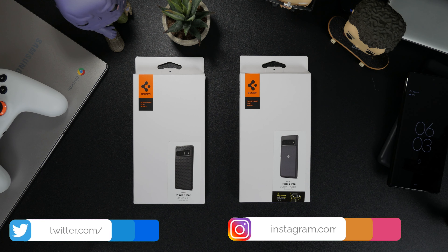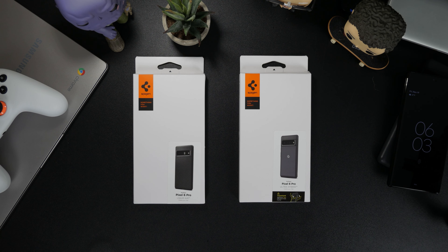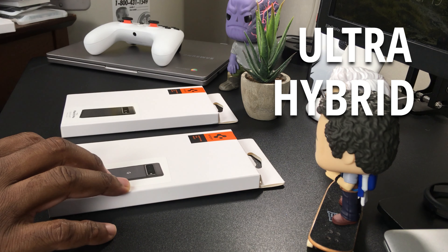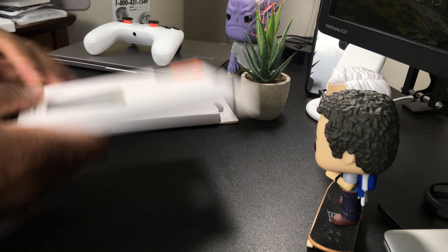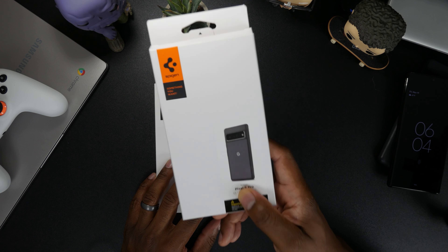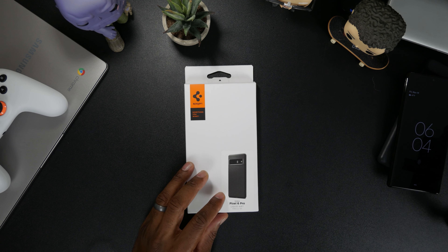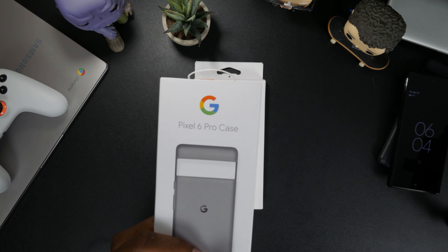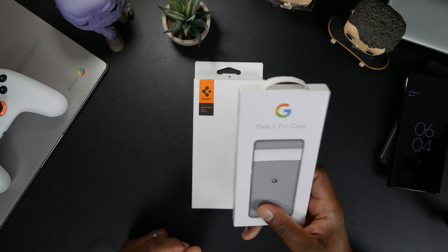What's up team, Pixel Reed here back with another one. Today I have the Pixel 6 Pro Spigen Liquid Air case and the Ultra Hybrid case. In this video we're going to focus on the Liquid Air, and I'll link to the other one in the description. Make sure you watch this entire video because I'm going to be announcing how you can enter a giveaway to get the official Pixel 6 Pro case.